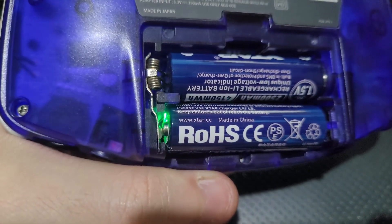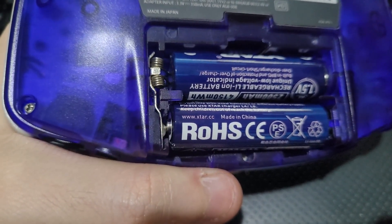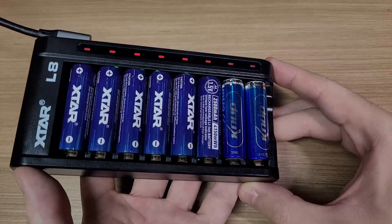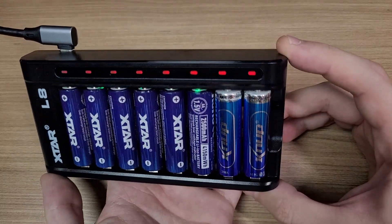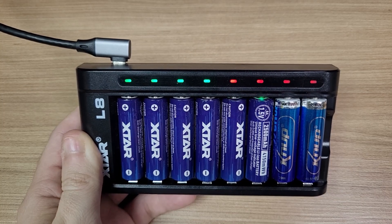I managed to pick the moment where they died on my Gameboy, and you can see the LED flashing here for a brief period. The charger can charge lithium and nickel batteries at the same time, and it also detects when the charge is complete and stops charging.